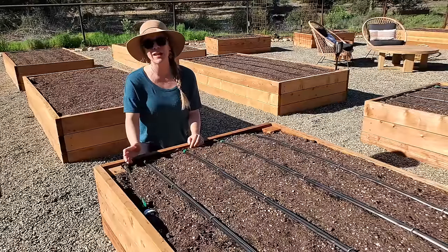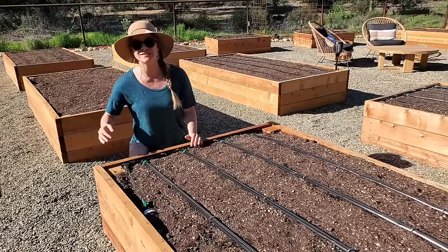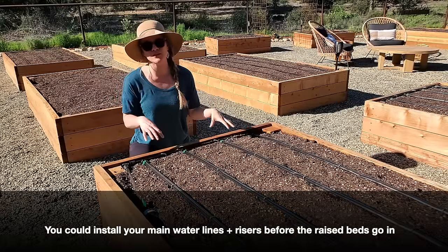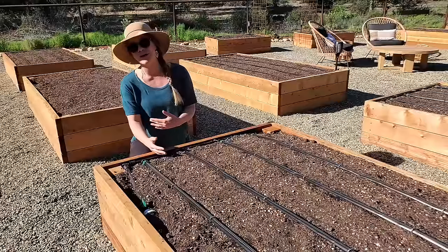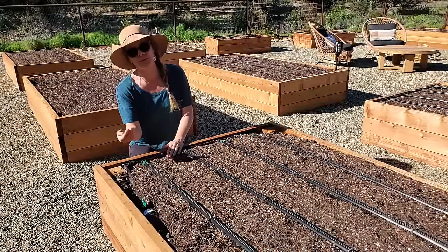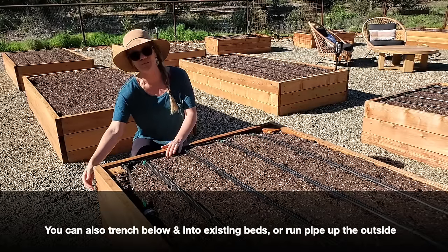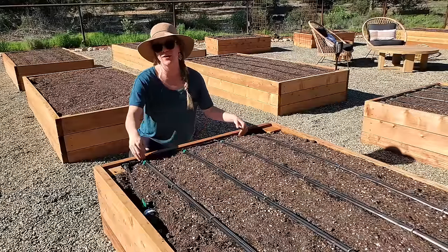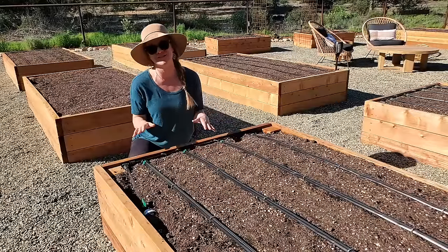Depending on where you're at in your garden install process, you have a few options. It may be easiest to trench the pipe and add a riser to where each raised bed will go before the beds are even in place. If you already have raised beds, you can trench in under the side of the bed and have the irrigation come up inside, concealed, or run pipe up the outside of your raised bed and down into the header area. This can be applied to either new or existing gardens.